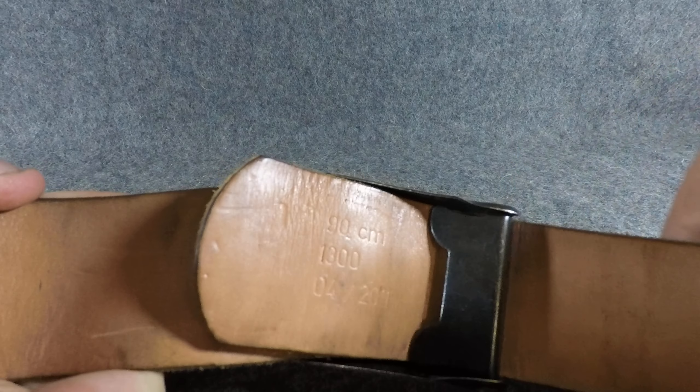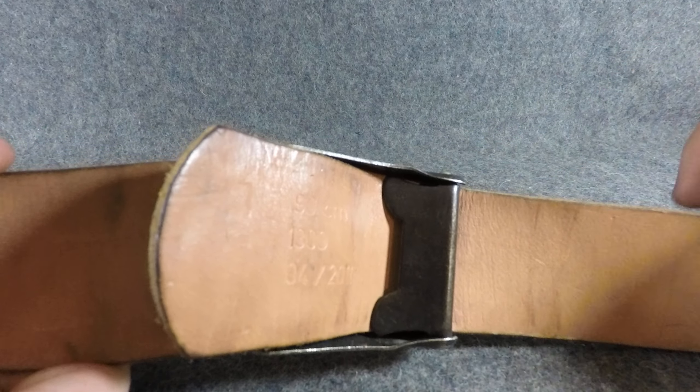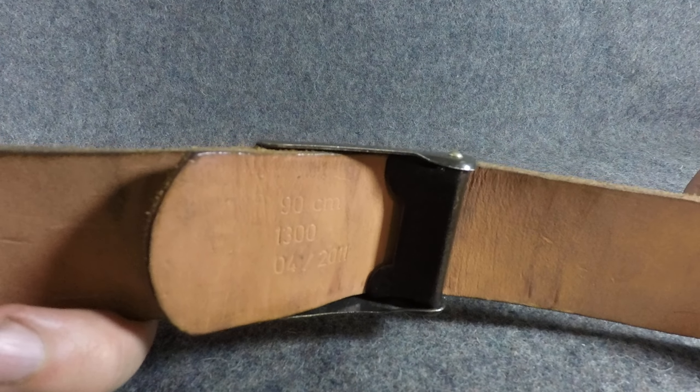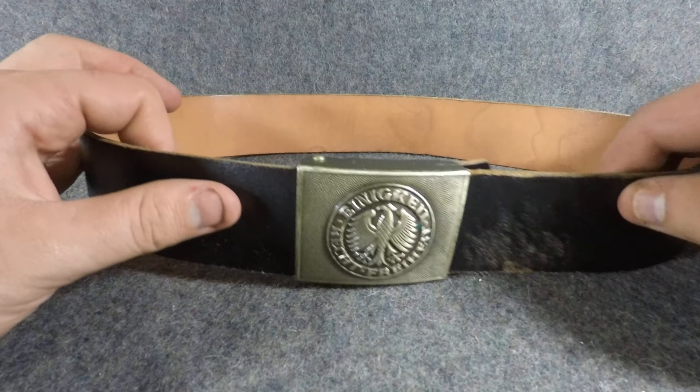Some of them are gonna have the two-prong buckle and some of them are gonna be like this newer style. This one is probably a newer one — the date on it is April of 2011. So you can get this style buckle or the two-prong like the World War II style, and to keep it fair I'm just gonna kind of pick at random.